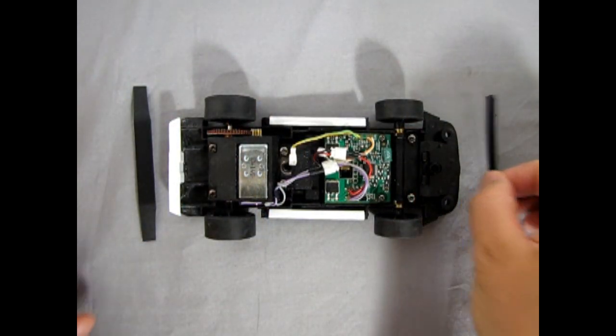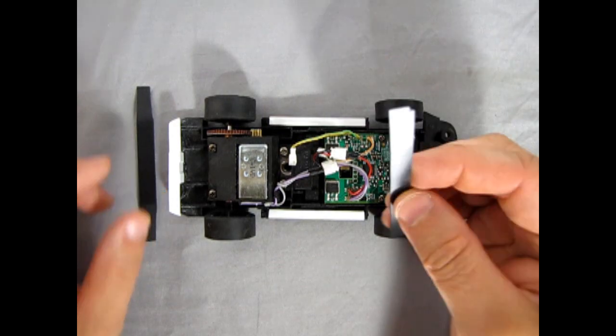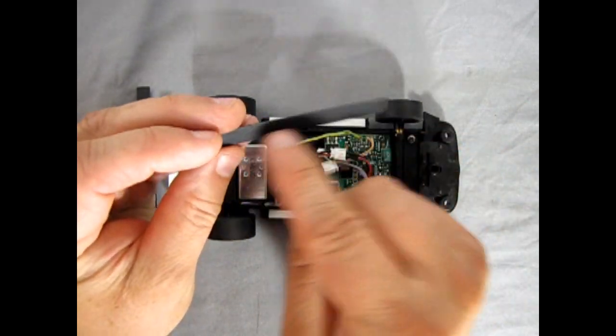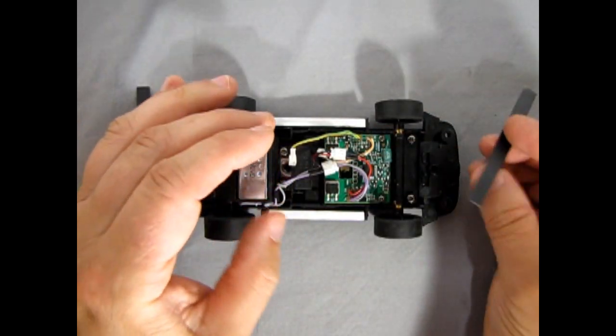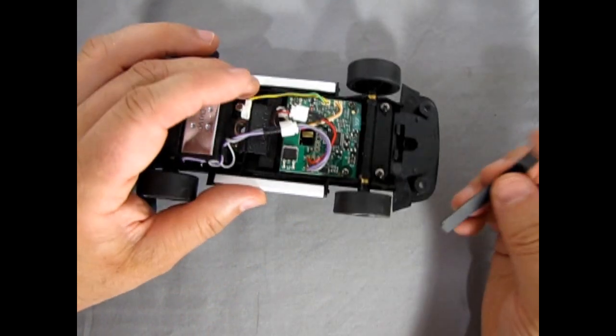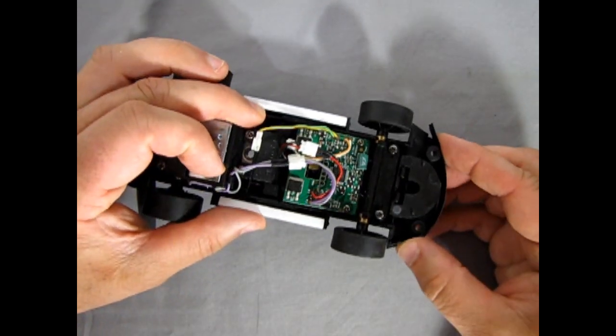Here we have our black body panels cut out of sheet styrene. I notice there's a textured side on one side and a smooth side on the other, so I've got the little notches just to go in there and will glue these onto the body.